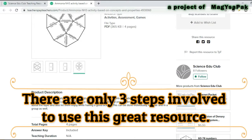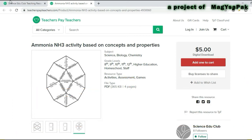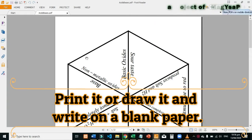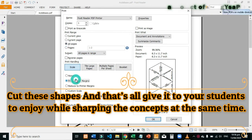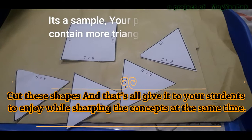There are only three steps involved to use this great resource. First of all, buy it to download this activity. Print this activity, or if you are unable to get it printed, then just draw the shapes on a blank paper and write it. Cut these shapes with scissors and that's all.